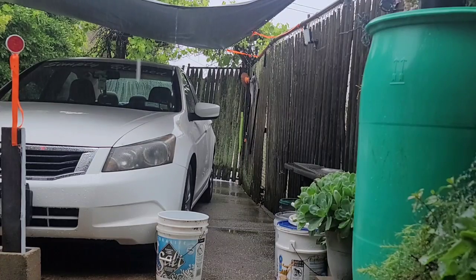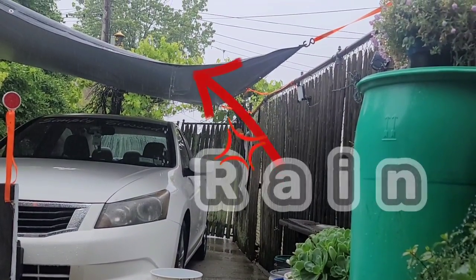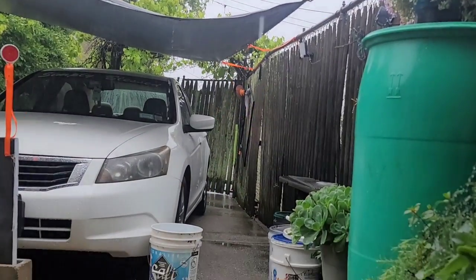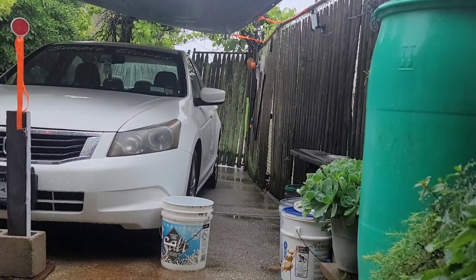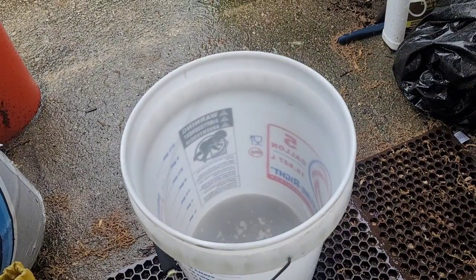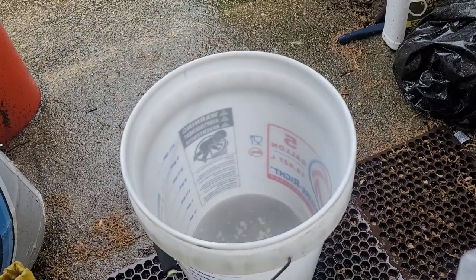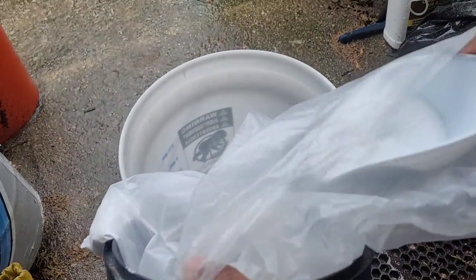Step one: fill the bucket with freshly caught rainwater. Then add some of my Red Sea Coral Pearl Sea Salt. First I add a little bit of water, then I'm going to add some of my Red Sea Salt here.